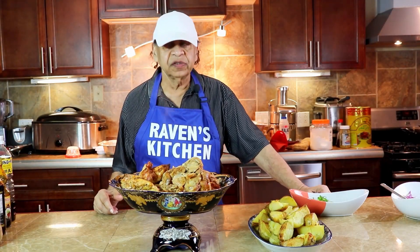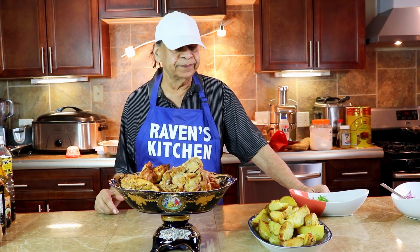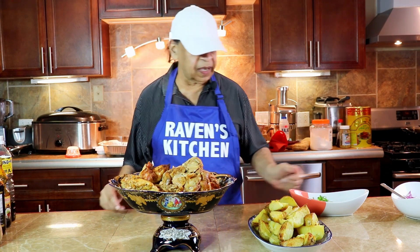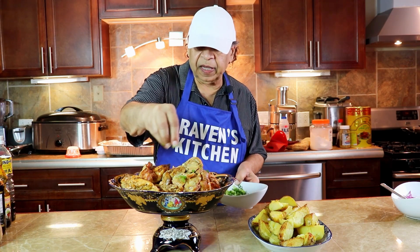Our big boneless chicken, completed with big seasoned potatoes, presented here in two dishes. The final touch is some green onions.